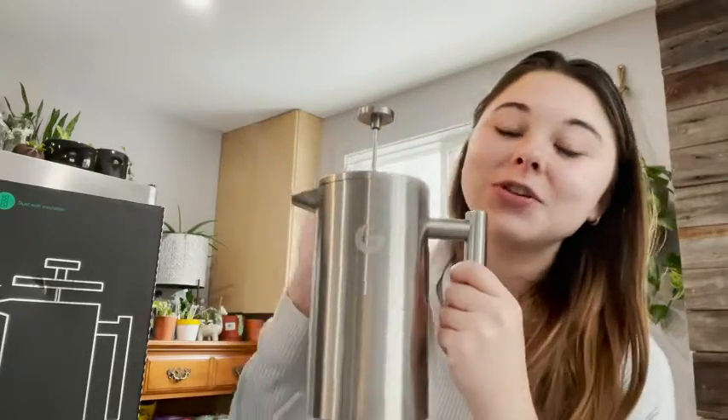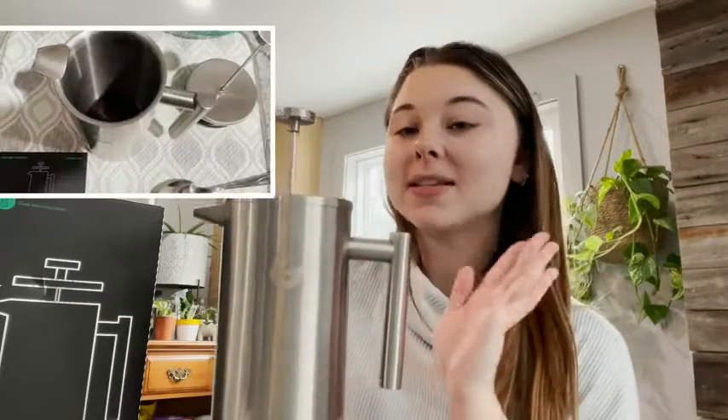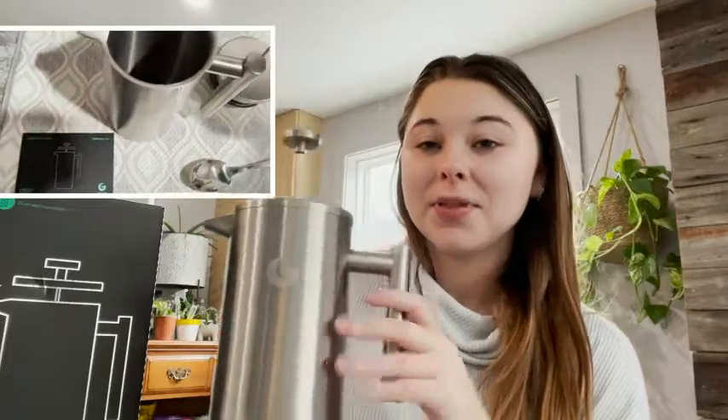Hey guys, it's Alexa here from WTI and I just wanted to share with you this Coffee Gator French press. I love coffee, I'm a big coffee drinker, and being able to have something easy to use that is quick is super nice in the mornings.